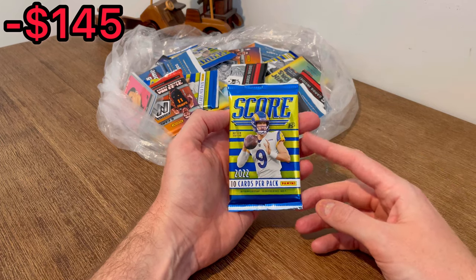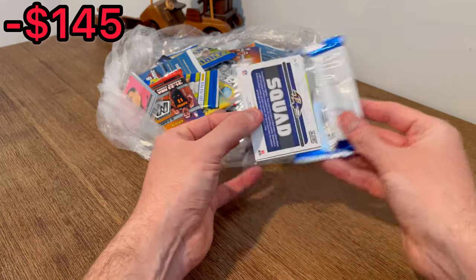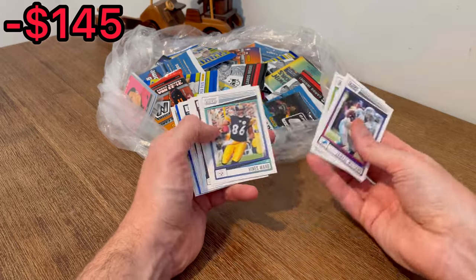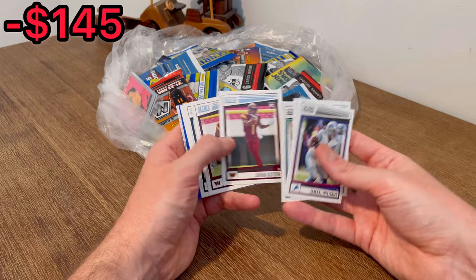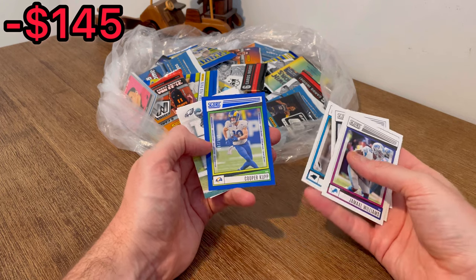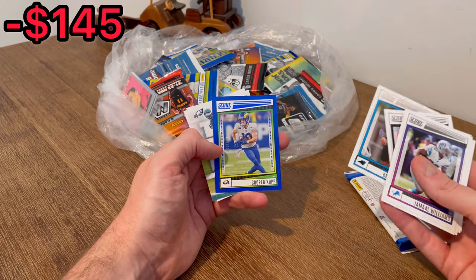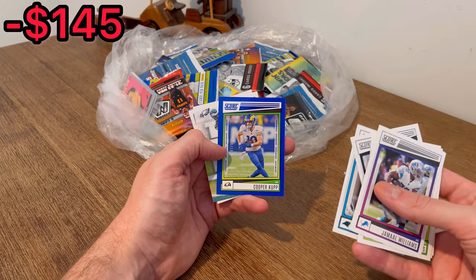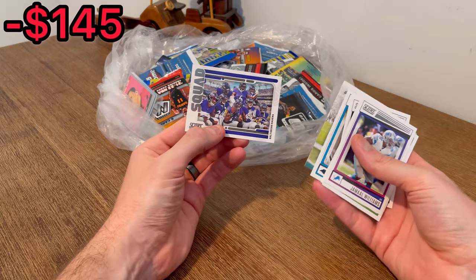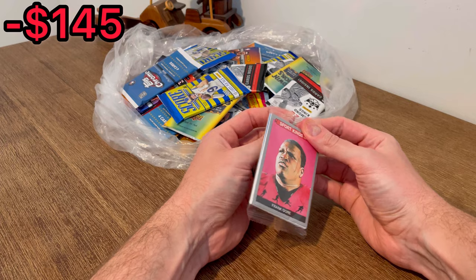Score 2022 — that's the H2, nice. Jamal Williams, Mike Williams, Heinz Ward, Johan Dotson, Brian Robinson — and another numbered card: Cooper Kupp numbered out of 100. That's definitely another resellable card, but let's go ahead and add this to the first overall giveaway. We'll announce it once we come across a few more cards — so stay tuned. Toe the Line, Davante Smith, and then a squad card with the Baltimore Ravens.